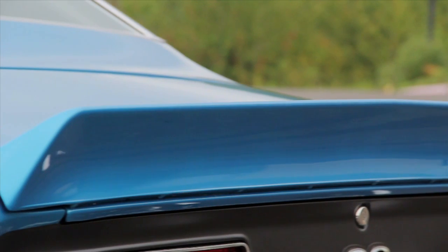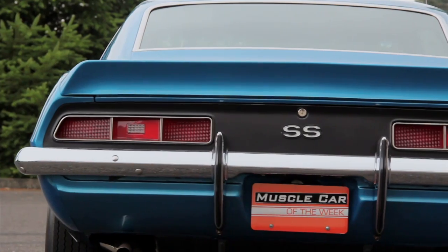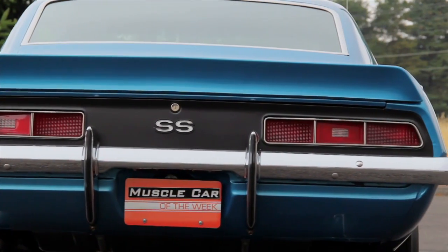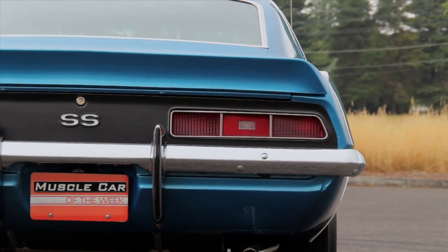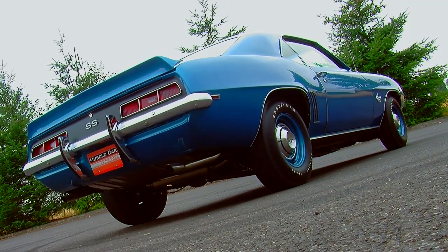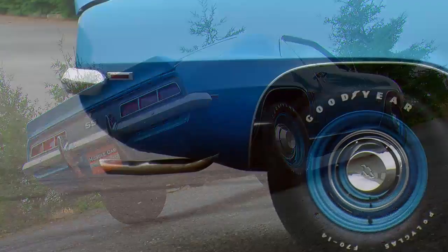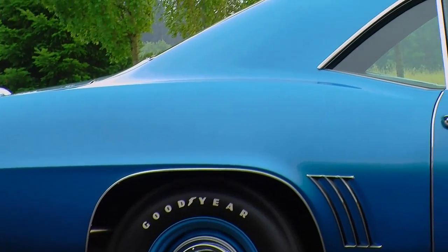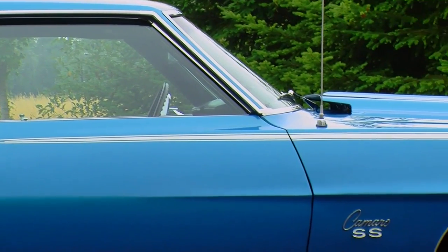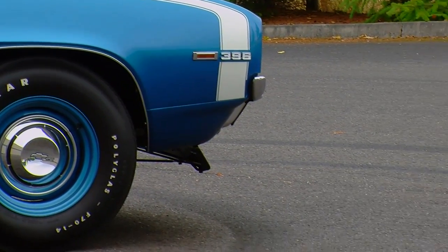It seems to me that because 1969 Camaros are so popular, the majority of them have been modified in some way — either to become a show car or a drag race car or a road race car, or maybe they've been wrecked or repainted or they don't have the original engine. So when you see one today that is still wearing its original color scheme and has all of the original options that it came with, that's kind of significant, especially when it's one of 311 ordered with the L89 aluminum head 396 under the hood.